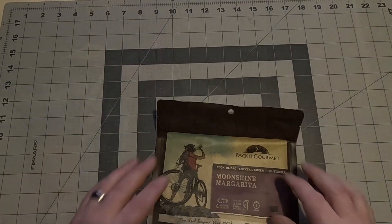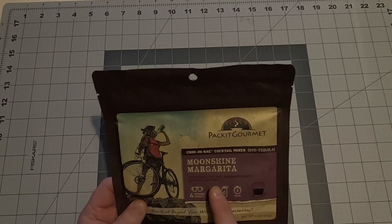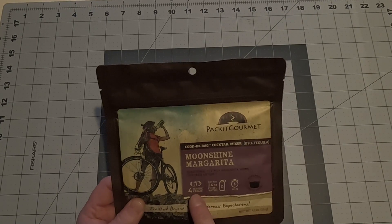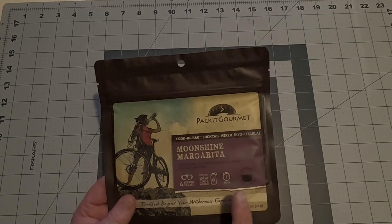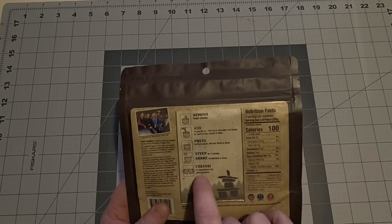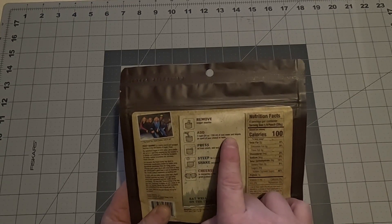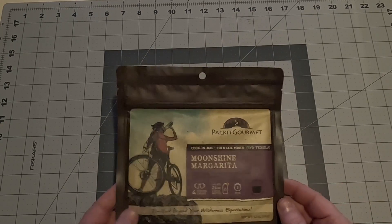But wait, there's more — not the extra I mentioned earlier, but an extra extra. We've got the Moonshine Margarita Carafe — a traditional Tex-Mex margarita mixer. Cocktails, anyone? Four servings, 24 ounces of cool water, or alcohol of your choice, takes five minutes. You can add cool water and tequila, or spirit of your choice, to taste. So if you want to celebrate out on trail, we've got our Moonshine Margarita.